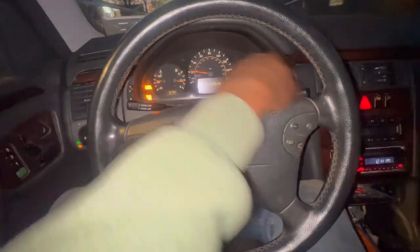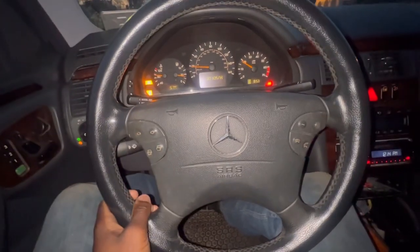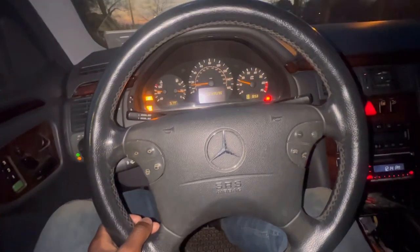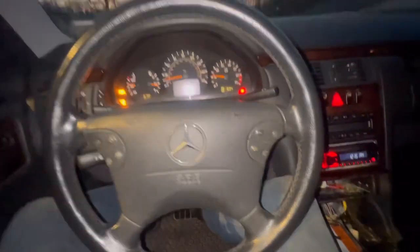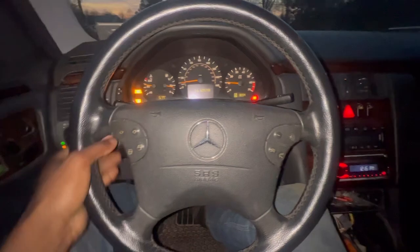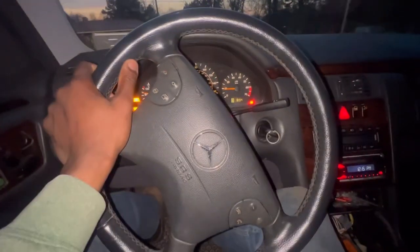I'll probably be able to get up to like 40, 50, 60, but I'm not going to be able to go as fast as I want to. This car is weird. Look how dirty and filthy she is — this car needs a good cleaning. I haven't gotten an engine light yet, just waiting for that to pop up.